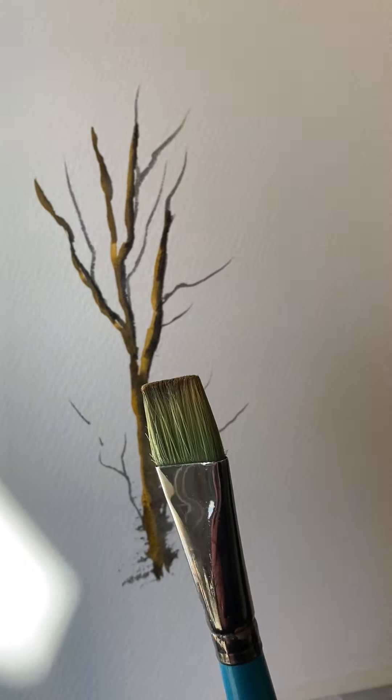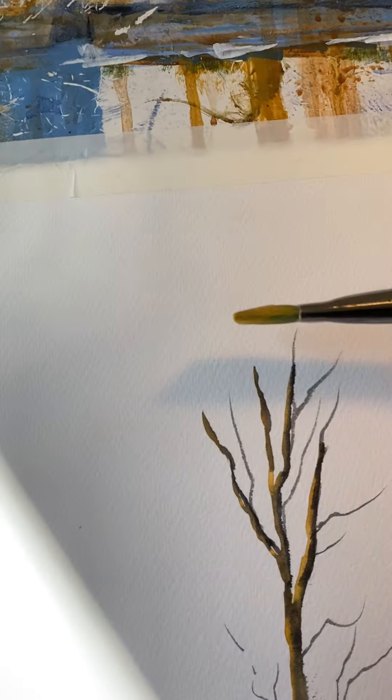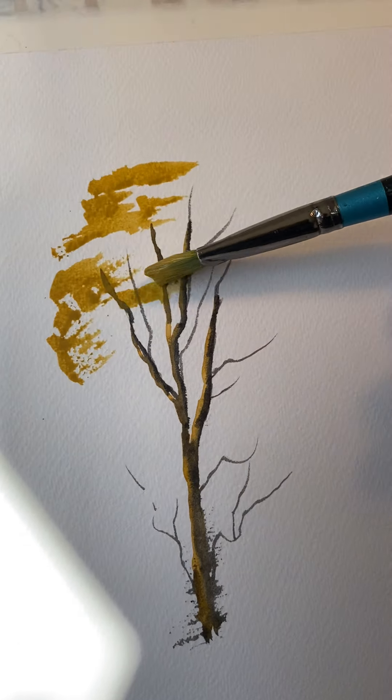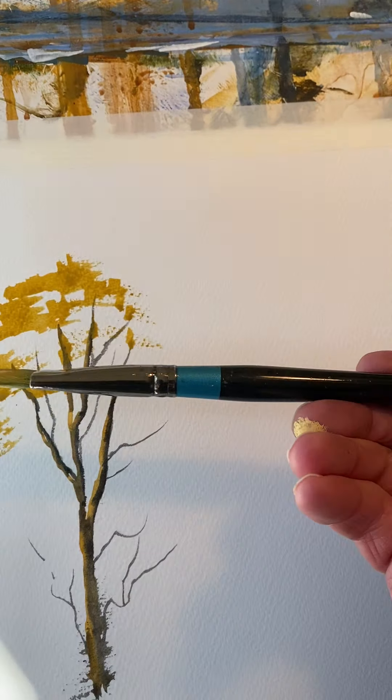Tap into that. Don't start painting leaves — tapping on with a little bit of yellow ochre first. Now hookers green and burnt sienna mixed. Picking up the water again, and tap on, leaving bits of that yellow ochre showing through here and there.